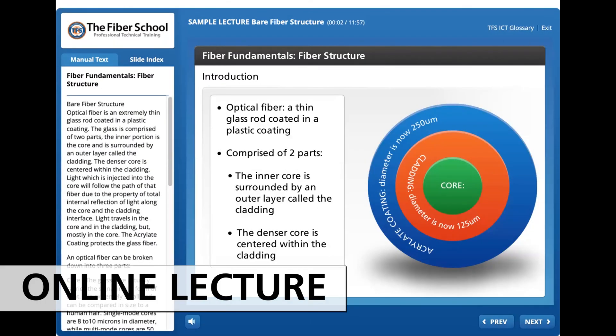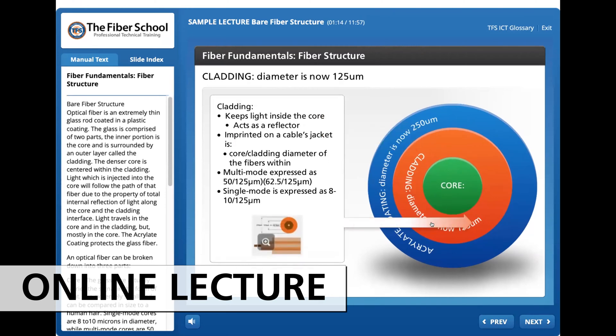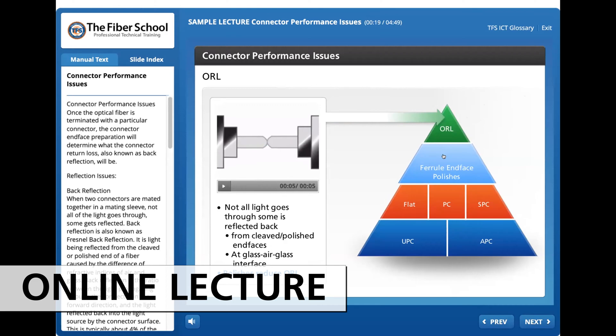Fibers are extremely thin glass rods coated in a plastic coating. The glass core actually carries the signal in the form of light. The cladding acts as a waveguide and is responsible for keeping the light inside the core through back reflections. When two connectors are mated together in a mating sleeve, not all of the light goes through.